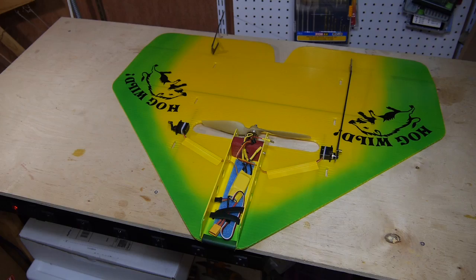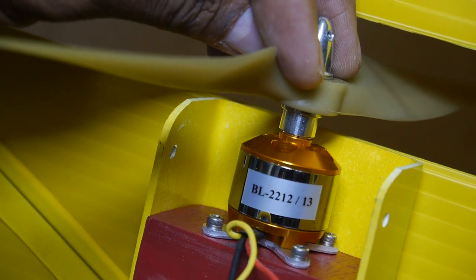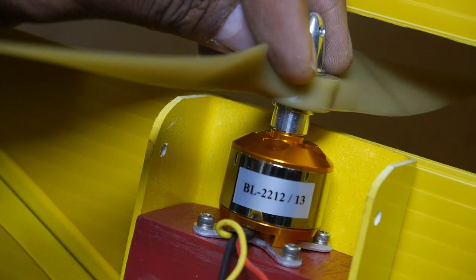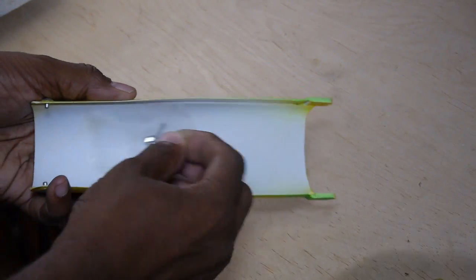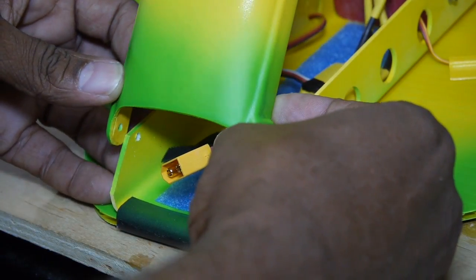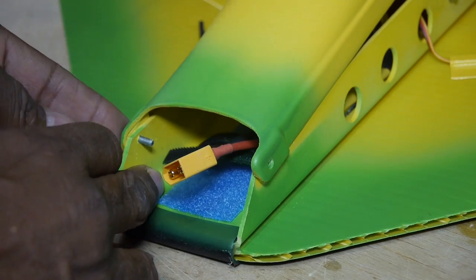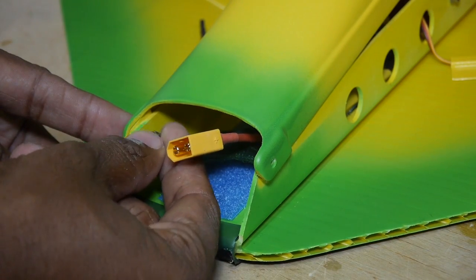The 2212-13 motor comes with a 9x6 prop and is meant for a 3S 1200 to 2200mAh battery pack. I first grabbed the canopy screws from the inside of the canopy and installed them into the front hinge point. Be sure not to tighten the nuts too much.